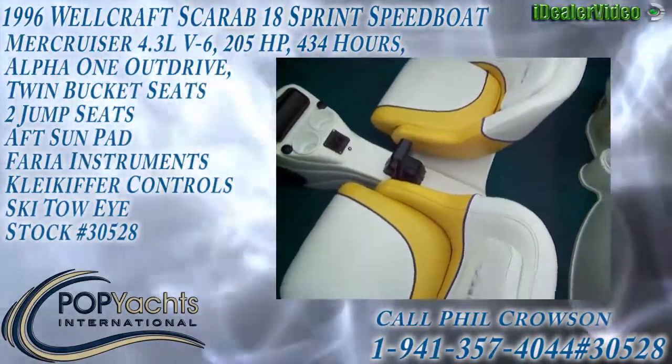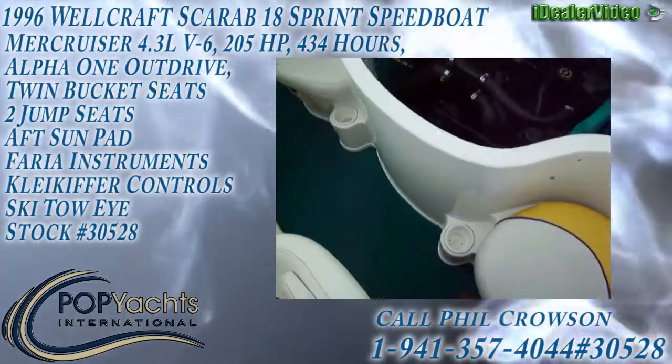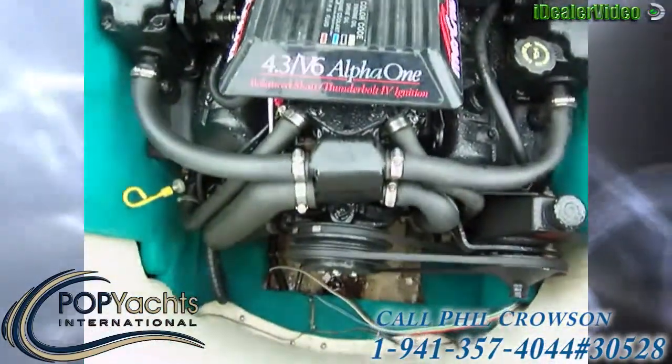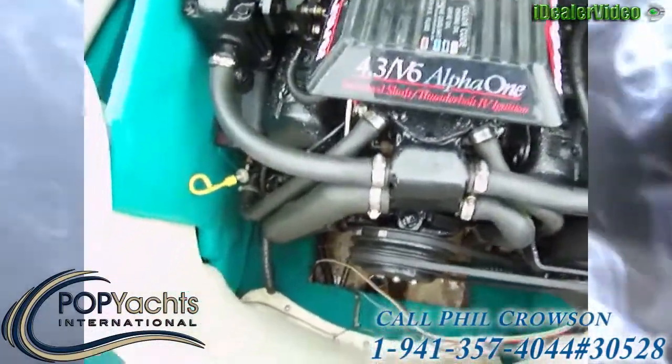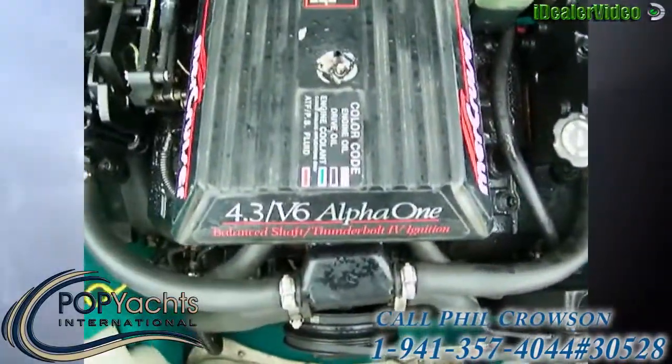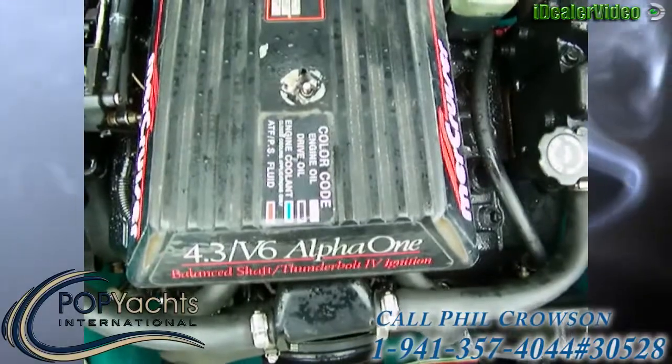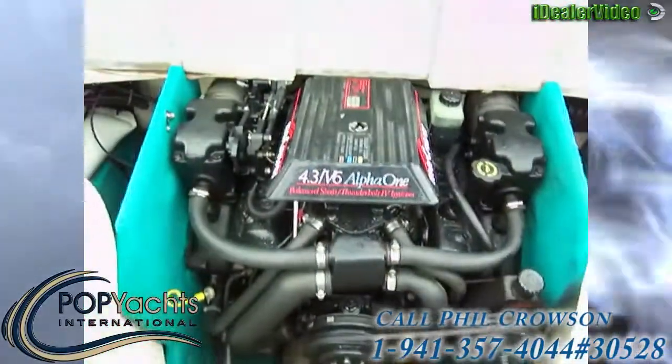96 Scarab. Well, we've got here a 4.3 liter 262 CID Chevy — how many horsepower?